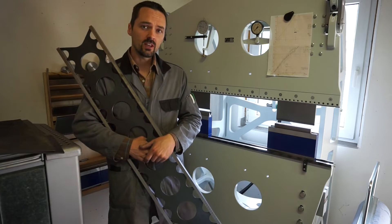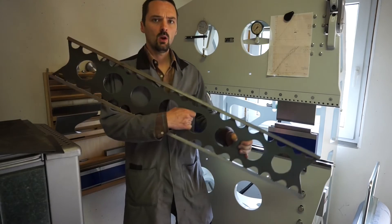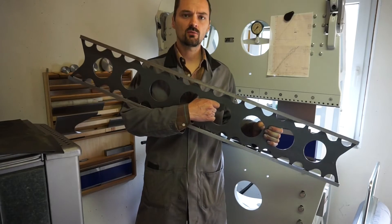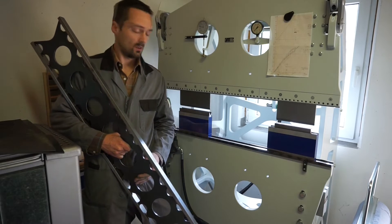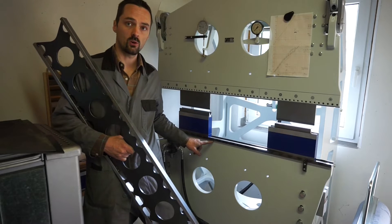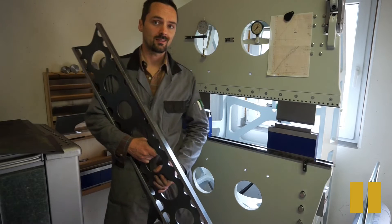I made this video because of recurring viewer questions about my 1.2 meter or 4 foot long precision straight edge, which I made for the scraping job of my prototype press brake — more precisely, the spotting of the lower girder surface and the two upper girder surfaces for scraping.